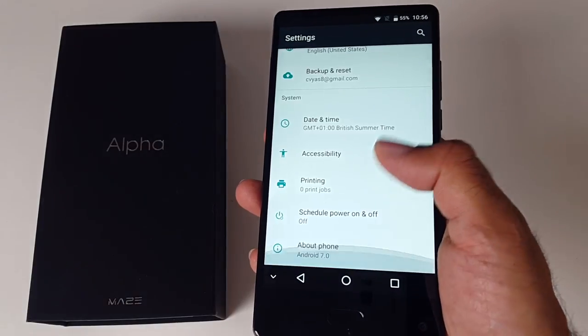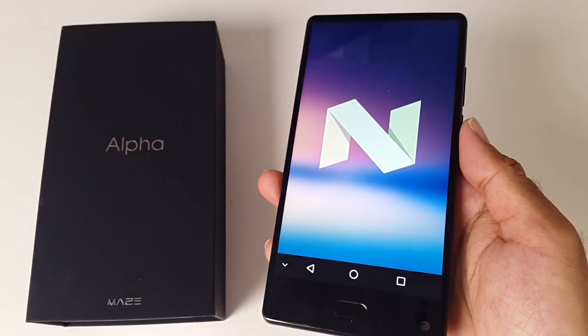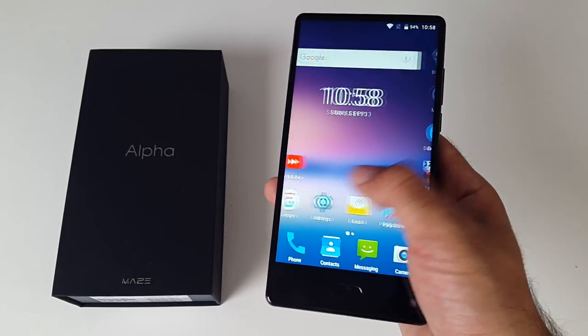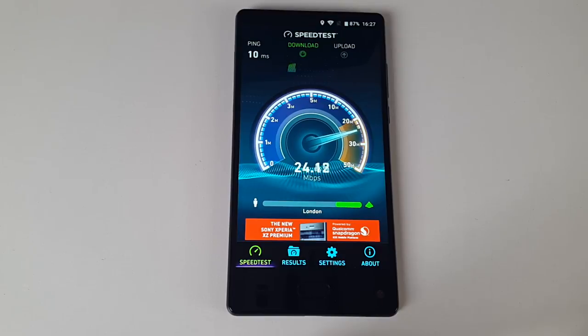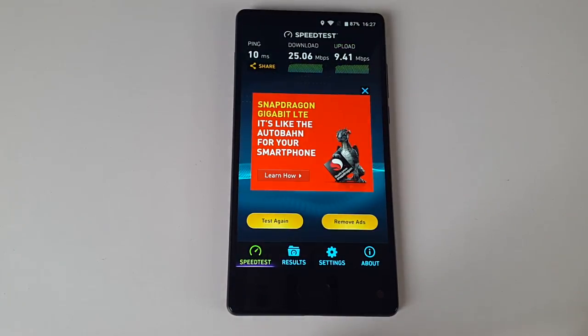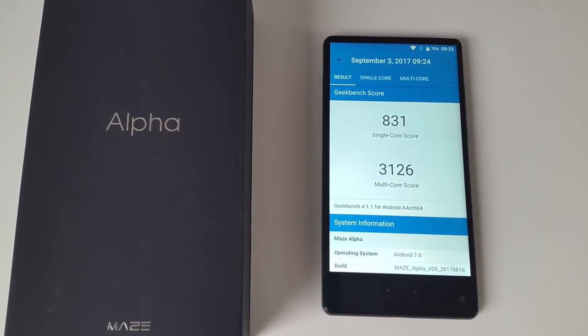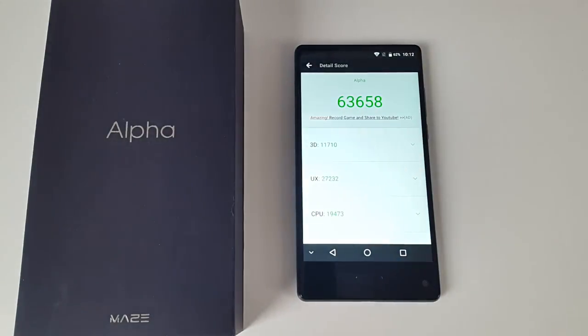The Maze Alpha runs the latest Android 7 Nougat and you have more or less a stock Android experience with everything running smooth and fast. In the WiFi speed test we got download speeds of 25.06 and upload speeds of 9.41 megabits per second on a shared hotel WiFi connection. Here are the Geekbench scores for single and multi-core, and in the Antutu benchmark test we got a total score of 63,658.